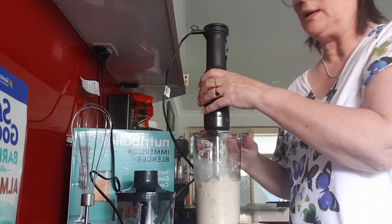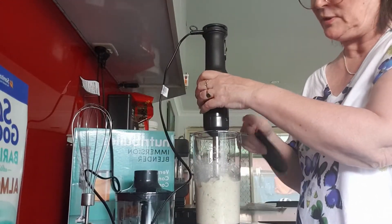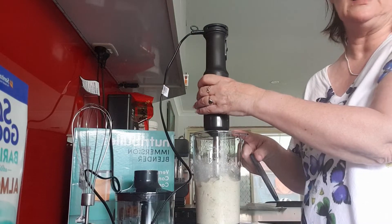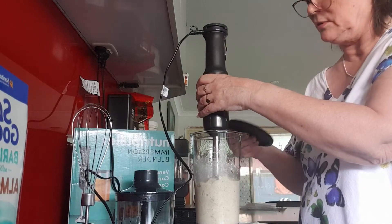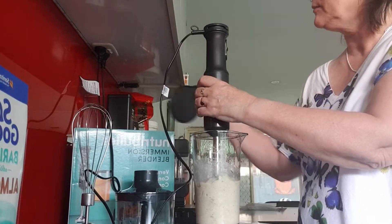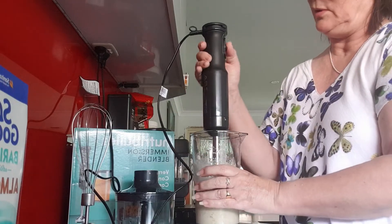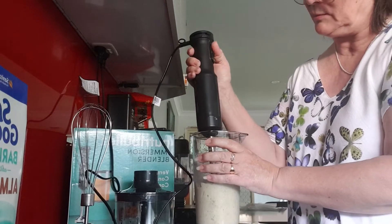There is a lid for this beaker as well, so if I didn't want to use it for anything else in the interim I could just pop the lid on and put it in the fridge. I'm just going to keep going for a few more seconds and see how we go.